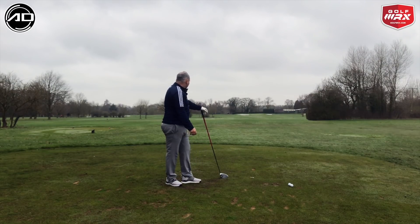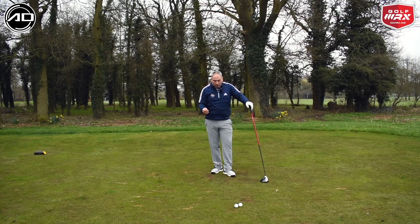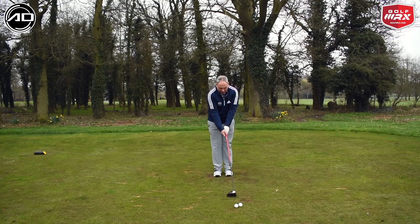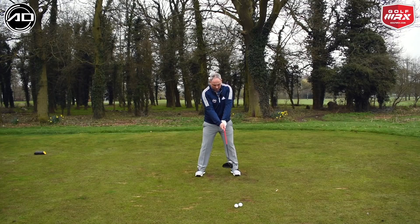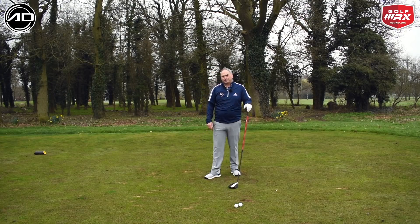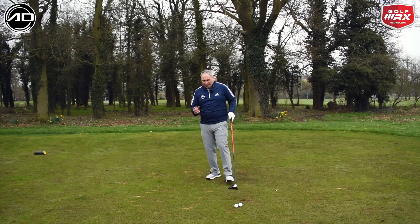And down the fairway. I don't want it to be too mechanical — I want it to get much more relaxed. So it might be: feet together, left foot, right foot, stand tall, bow and bend, weight to the right side, and pull the trigger.